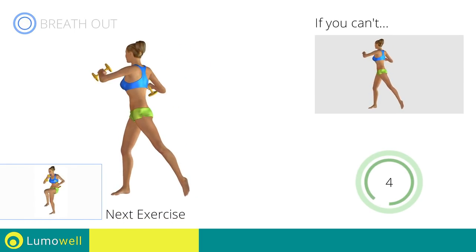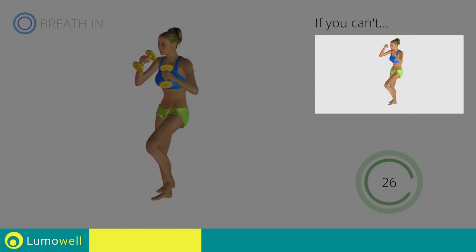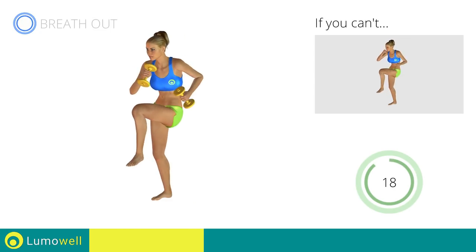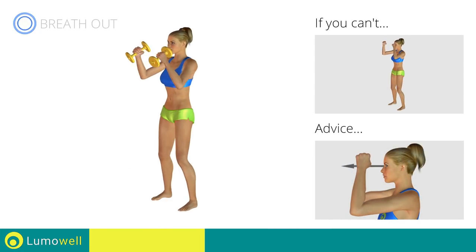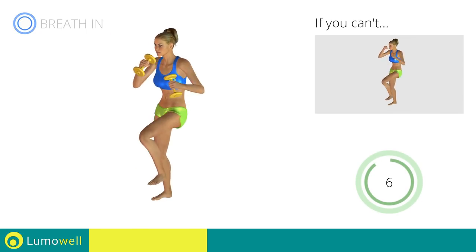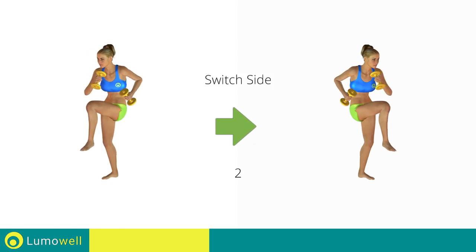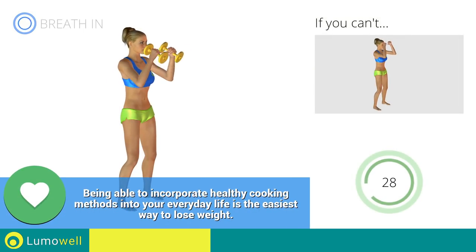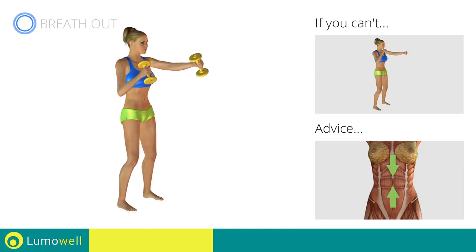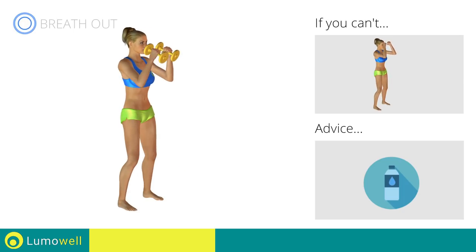Next exercise: Standing Cross Crunch plus Dumbbell Punch. Go! If you can't do it, try using lighter weights or not using them at all. Do not strain your neck — stare at a fixed point in front of you to help you. Switch sides in the shortest time possible. Go! Keep the abdomen constantly tight to stabilize the spine and avoid injuries. You can use water bottles or books as alternatives to the small weights.